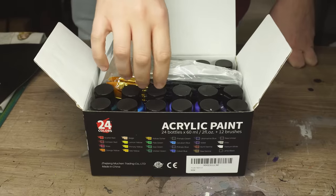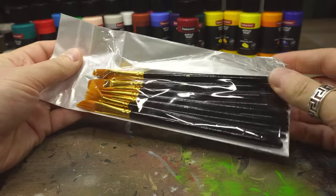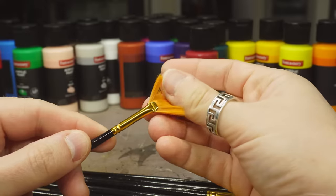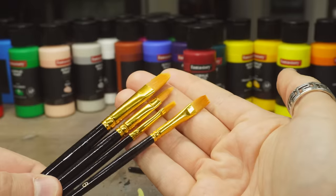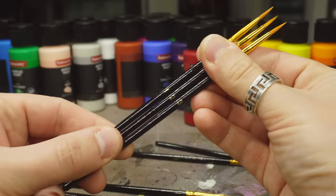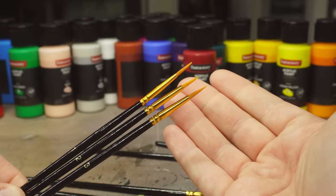But don't go forgetting about the free brushes inside too — a set of 10. It doesn't say what kind; I'm guessing simple cheap Taklon synthetic brushes. But still, a decent range of sizes — some more traditional artist brushes that won't be so useful for miniature painting, but a good few base coating or dry brush size brushes, and a size 3, 2 and 1. Basically as small as I ever go in brushes anyway, so not too bad.